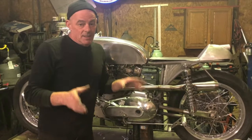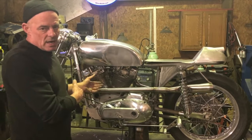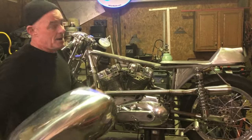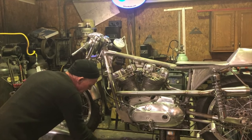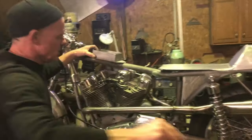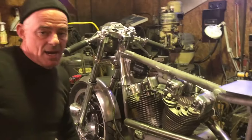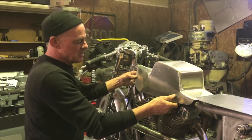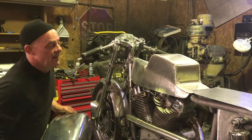The problem is it's electric start only, and I need a decent sized battery for an old Ironhead Sportster. So what I've done is under here — this is the battery holder. It's going to hold a decent sized battery, so I had to get imaginative with the tunnel. This is my tunnel; the battery would be under there.